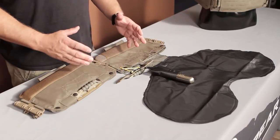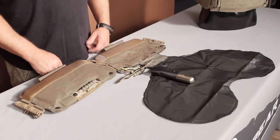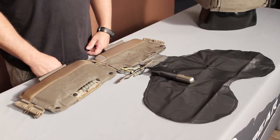It's real easy to pack, it's reusable, runs off 38 grams of CO2. I'm going to take this one apart and show you how to pack it.